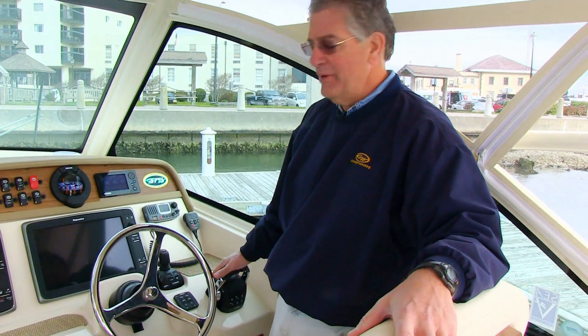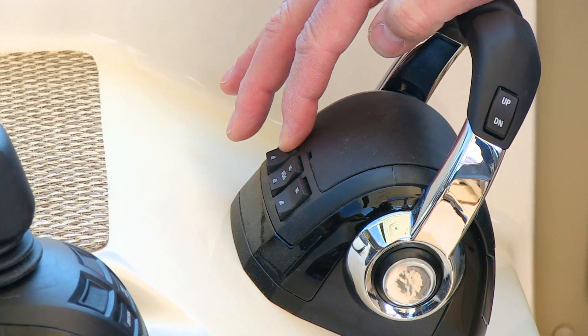We'll talk about the switches that are on the binnacle. There are three individual tilt switches on the front. You can use those to tilt, raise, and lower your engines independently — starboard, port, or center if you have a triple.